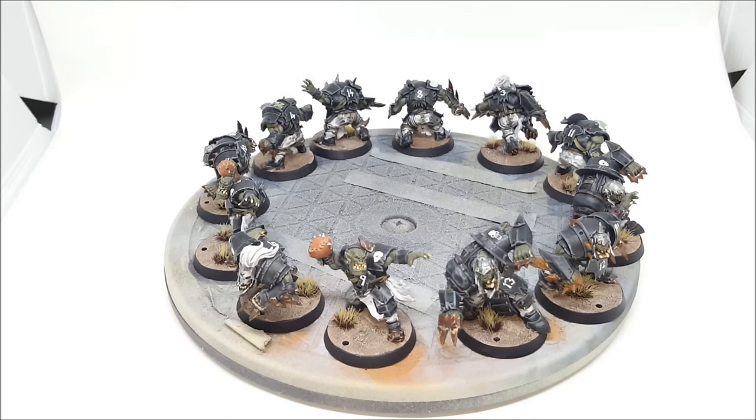Hi guys, Dave from Guerrilla Painting here. Coming to you today with not another unboxing video — I've actually been working on a project and completed it. This is the first Blood Bowl team I've ever painted: my Orcs, aka the Auckland Raiders, named as a play on the Oakland Raiders NFL team and also the city I live in, Auckland. This is just the basic set from the Blood Bowl box game — no conversions, just assembled, mold lines tidied up, and painted.